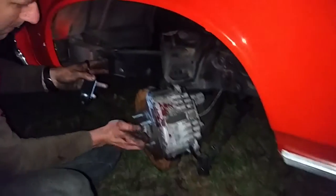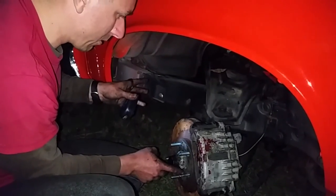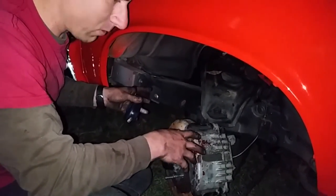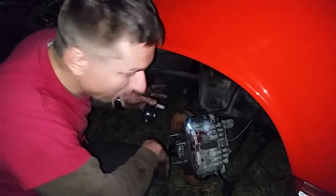These are drum hubs. I put longer studs in them, and the hubs themselves have been turned down to fit the hat of the 12-inch rotor. These will fit with the 16-inch wheels, so this is the kind of thing you want to go for if you like a little more meat on your wheels instead of just a low-profile tire.